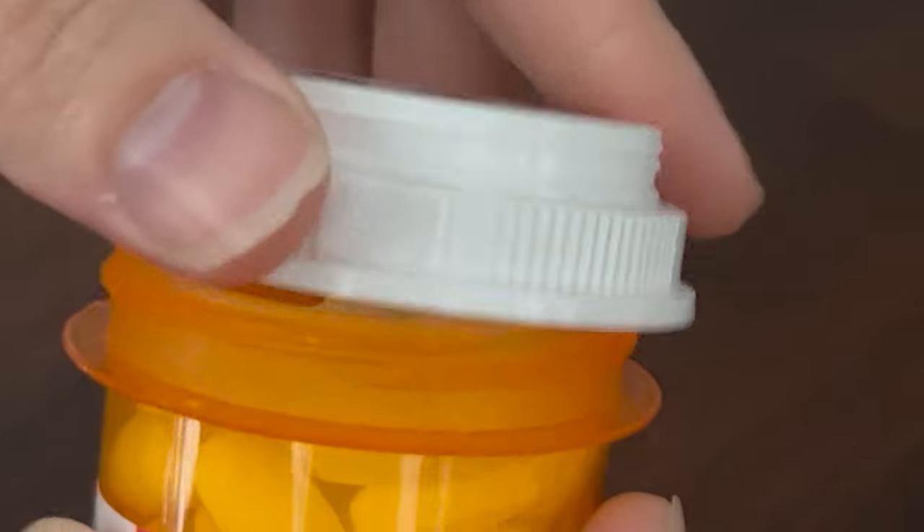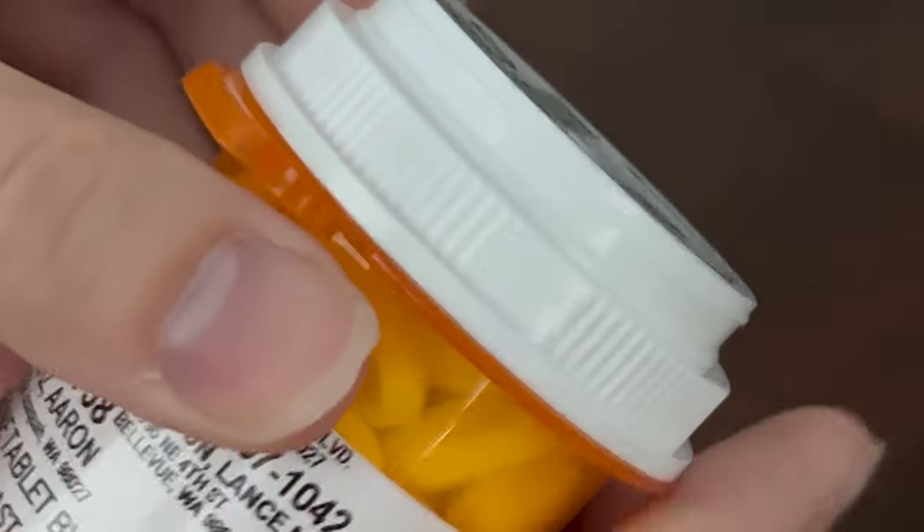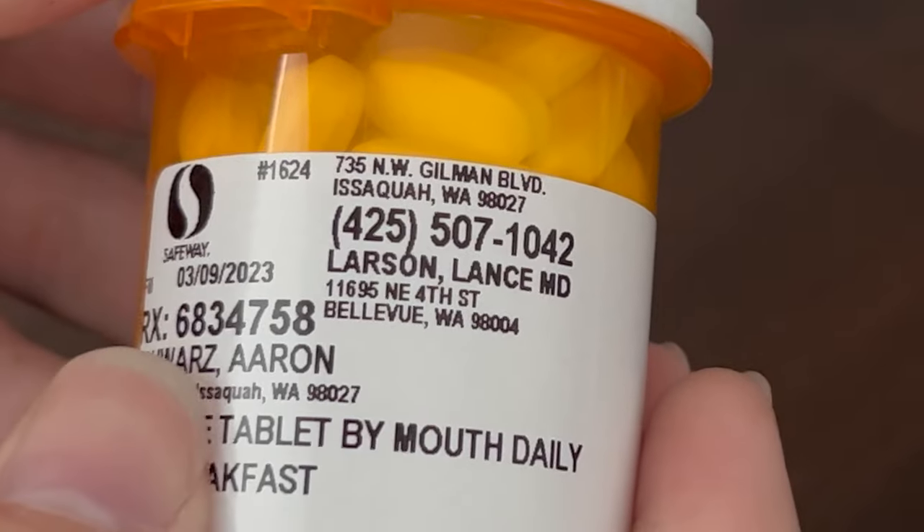In the base configuration, if we take the cap back off and put it back in its normal orientation, it clicks to lock, and you have to hold a tab down to undo it — so small children can't easily get into the jar.